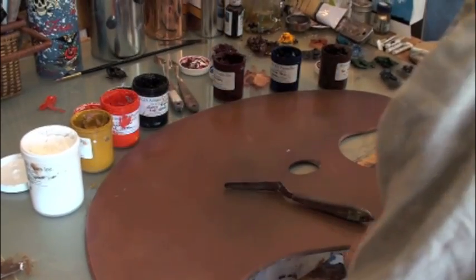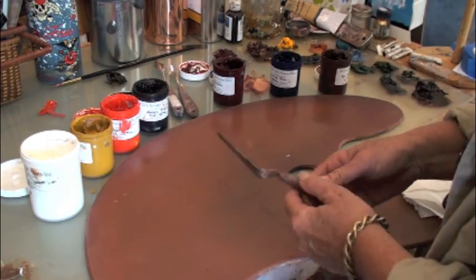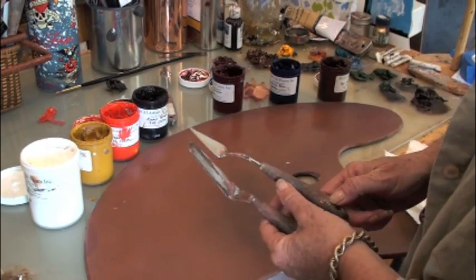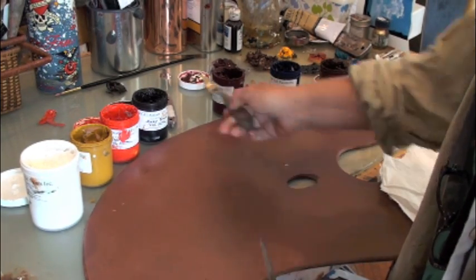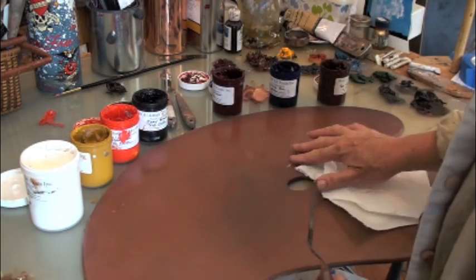Today I'm going to show you how to set up a palette using a much larger palette. To set the palette up, you're going to need a couple of tools. You'll need a palette knife — they come in different shapes and sizes. I like the metal ones because they move better than plastic; they're a little bit more flexible. And you'll need some paper towels or a roll of paper towels.